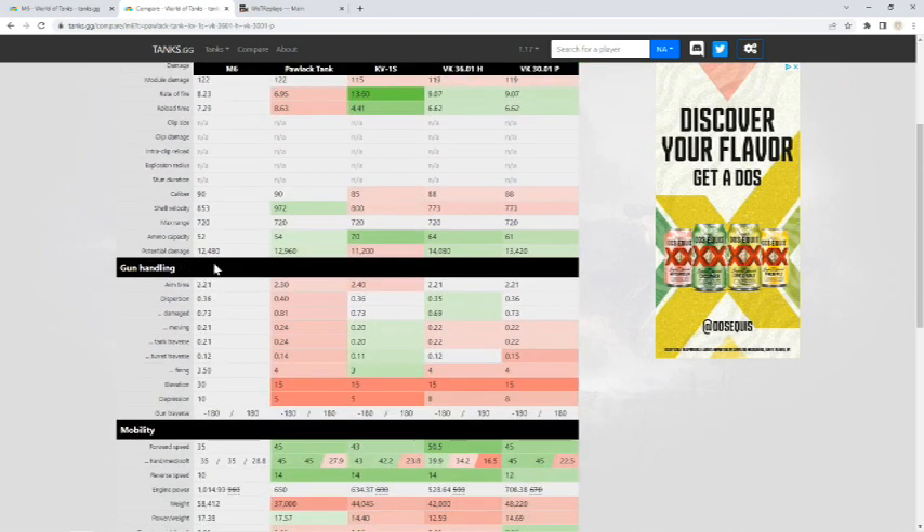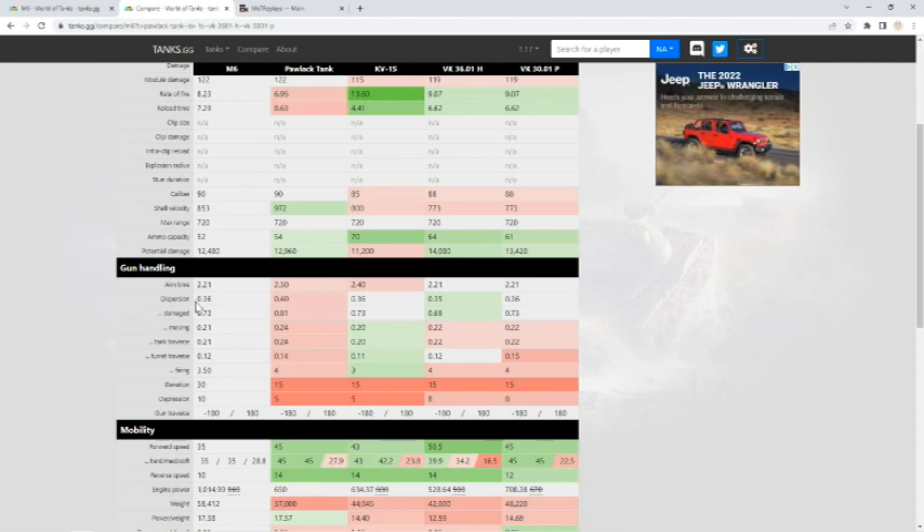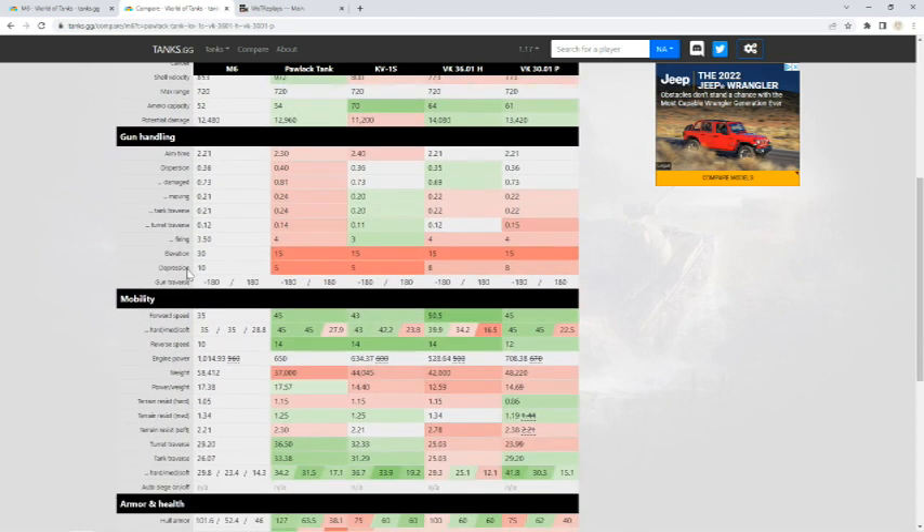It has the best aim time compared to the others — on par with two of them but better than the rest. I really like having it below 2.0, and it's not too bad especially since you're going to be semi-brawling with it. But dispersion at 0.36 is not great — this is not an accurate tank. It's better than the Pawlack and on par with the other two, but you're not going to be sniping at long range. You won't connect with every shot. You need to be under 0.30, ideally closer to 0.2.